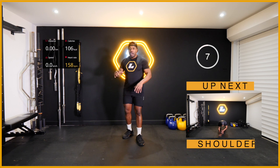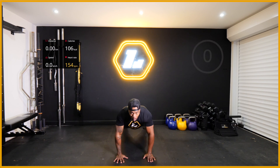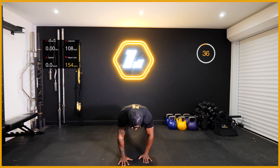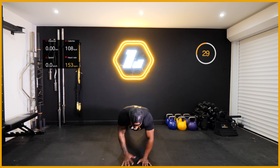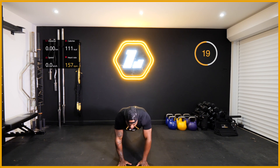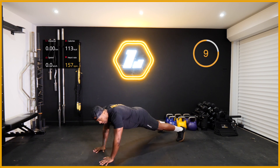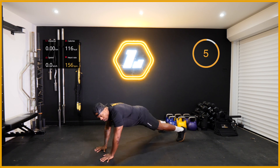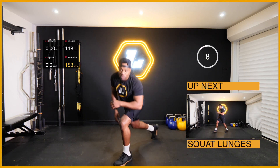Ten second rest. Now with this one we get into a plank position and get them shoulder taps going. Three, two, one - with me. Keep tapping. That breathing is so important right now. I'm trying to keep my core engaged and trying not to rotate that body. Keep going. About 15 seconds left, keep working - I'm going to show you this side so you can see what it looks like from this angle. Five more, three, two, and one. Love that people, great effort!